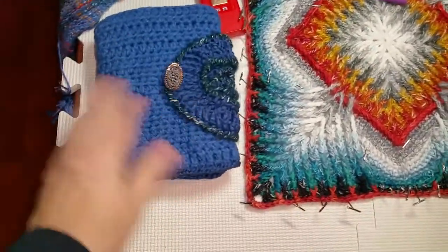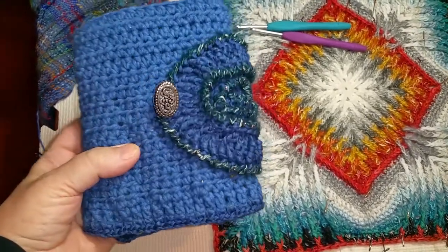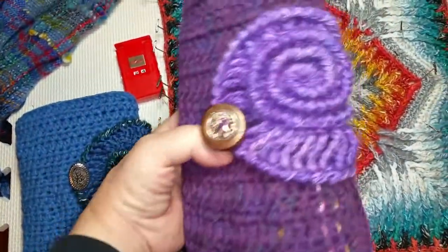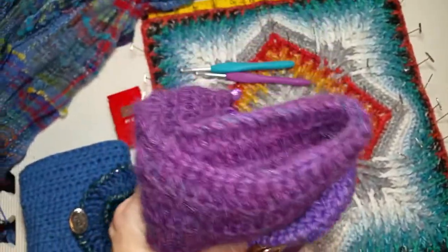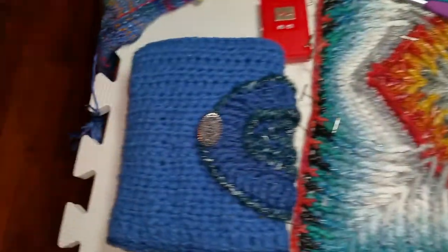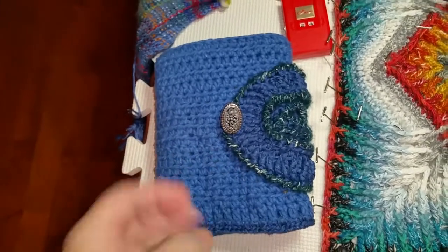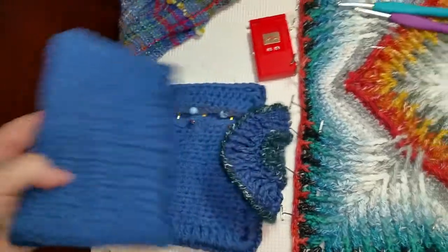This is the Ammonite hook case by Deidre Ice of Look at What I Made, and the video is also by Esther Dykstra on It's All in a Nutshell. The first one I made turned out really, really big and floppy — it's alpaca and it's gorgeous, but it just flops all over. I put my big hooks into that one. But this one I made quite a bit smaller for my normal size crochet hooks — these are the ergonomic hooks with the thicker handles, and I made the pockets so they would fit.